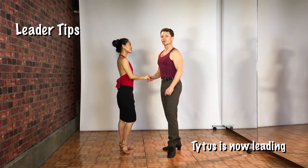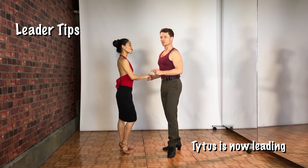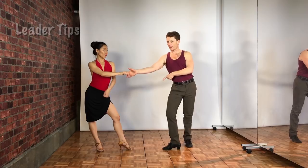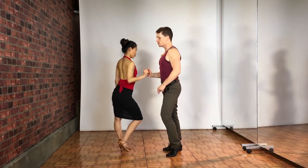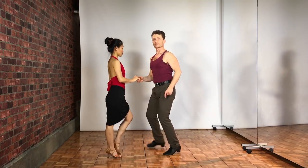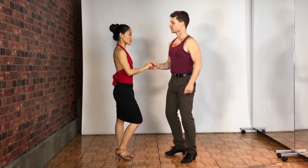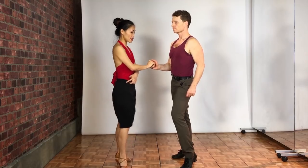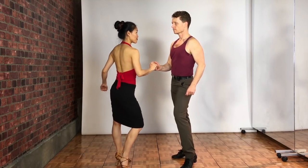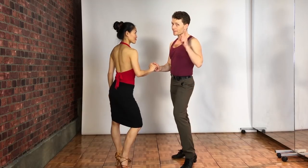Instead of trying to push the follower, concentrate on your hip rotation to help the connection. Hip goes back — I'm going to take my right hip all the way back, her left hip back. We triple step. Now I'm just going to take this left hip back, keep my frame. That'll help lead her. So are you saying that in the spin you're actually trying to send her hip away from you to help her enter the spin? I wasn't saying that, but I was thinking it.